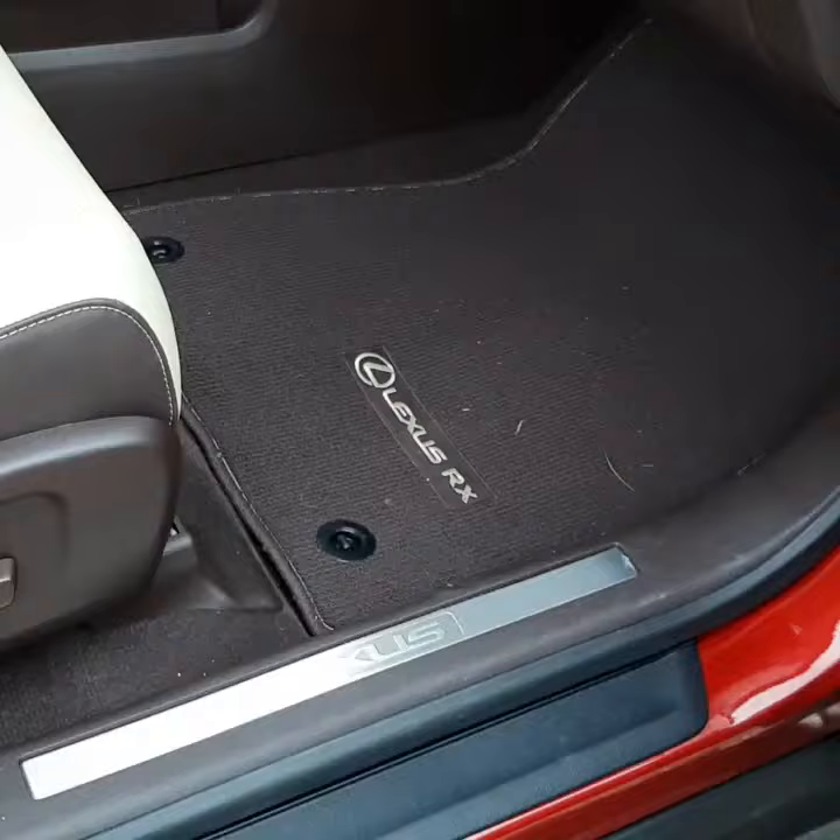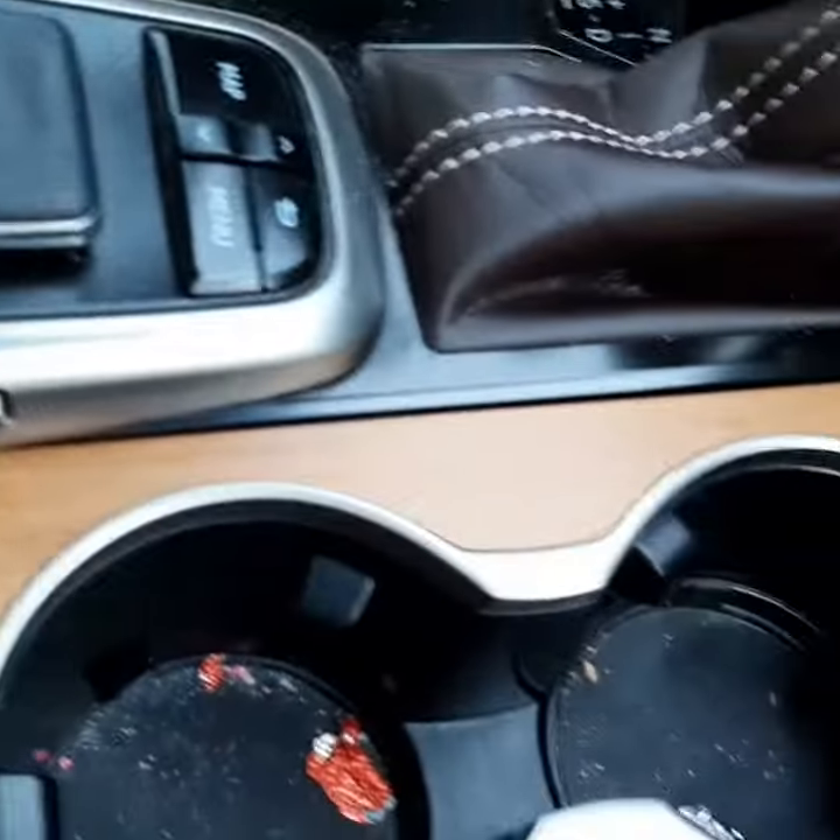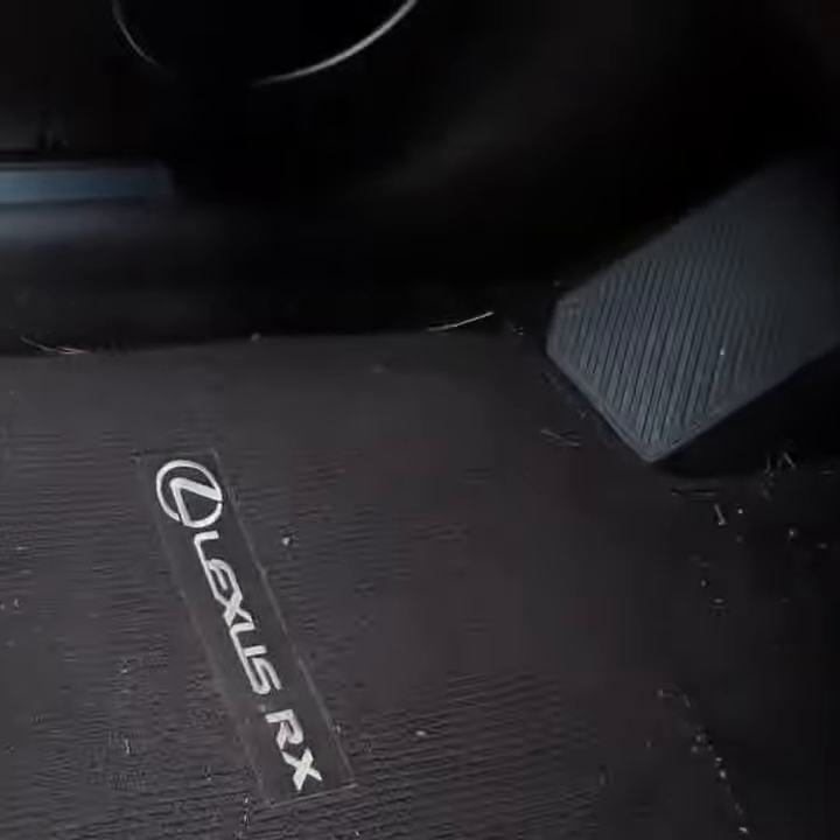This is what the inside looks like — not too shabby. There's some dog hair in here. The back was probably about the worst.